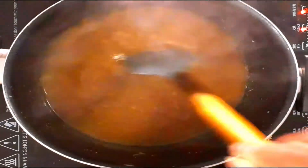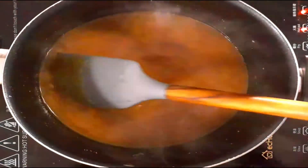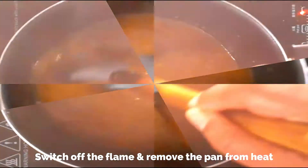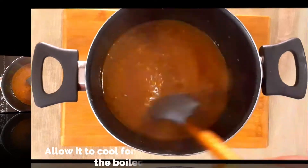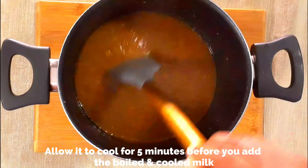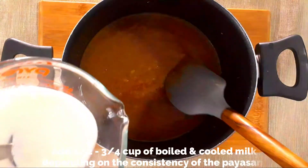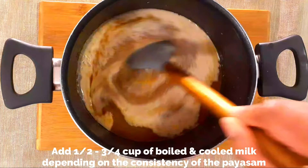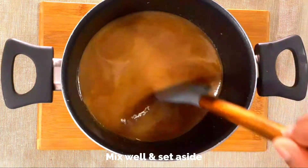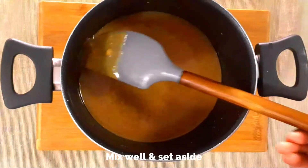The Payasam is almost ready. The only step left is to add the boiled and cooled milk. Switch off the flame and remove the pan from heat. Note that it will thicken further once cooled because of the rice and moong dal, so do not cook it to a very thick consistency — a pourable consistency is ideal. Allow it to cool for five minutes, then add the milk at room temperature. I've added half cup of milk; you can add up to three-fourth cup depending on the consistency. Give it a good mix and set aside.